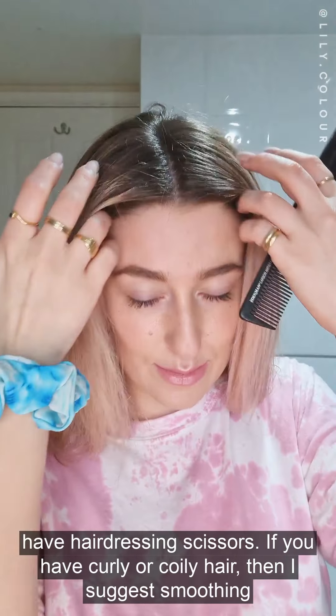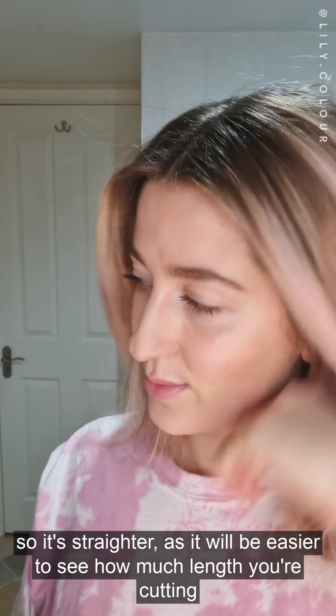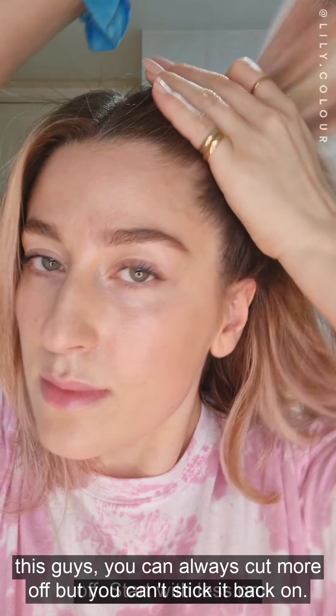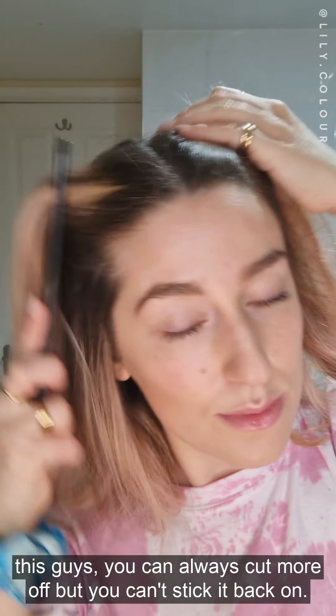If you have curly or coily hair, then I suggest smoothing the hair out so it's straighter, as it will be easier to see how much length you're cutting off. Start with less — you can always cut more off but you can't stick it back on.